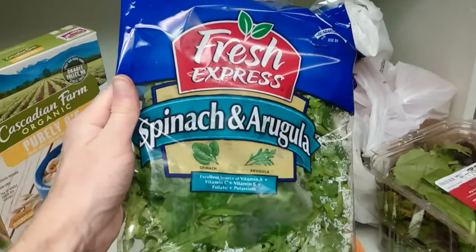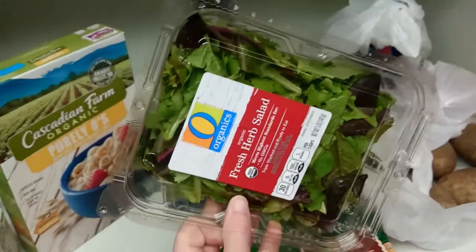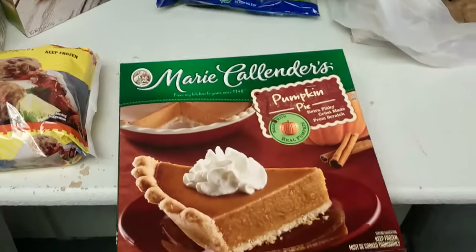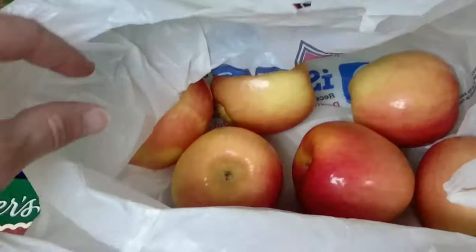Got some greens, and more greens, and more greens to stack on top of that. Some fresh potatoes, and an onion, about a half dozen apples.